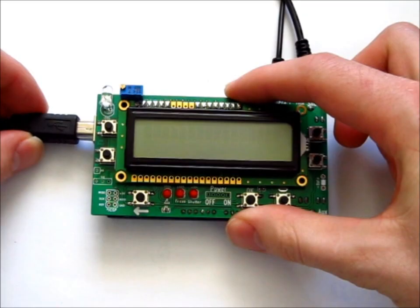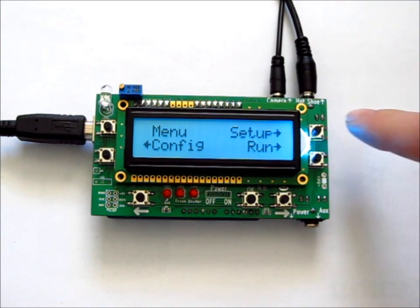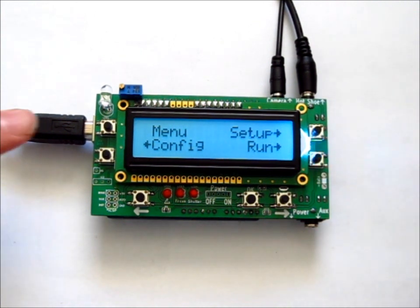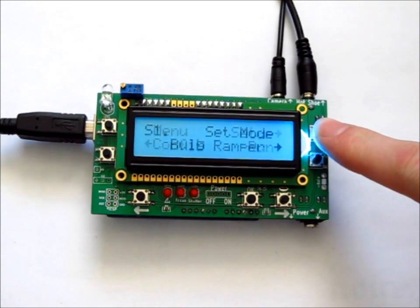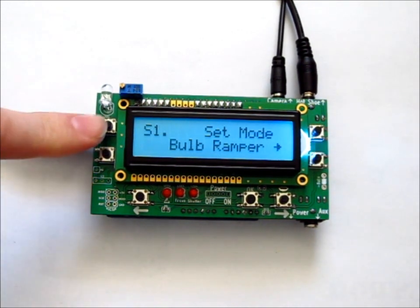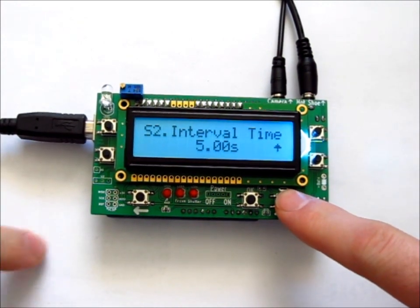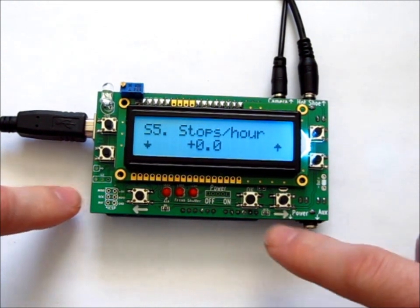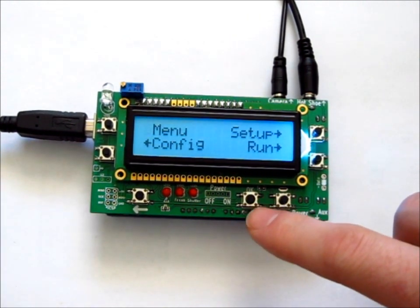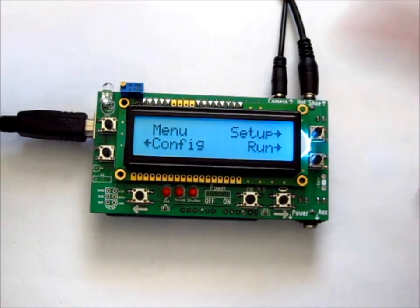When you first turn on your JSR Bulb Ramper Shield, it goes to the main menu where you can select Setup, Run, or Config by pushing the appropriate button. Pushing OK from the main screen will turn on the onboard flashlight, and pushing OK again will turn it off.